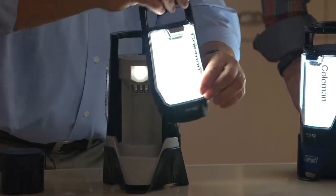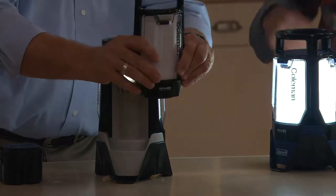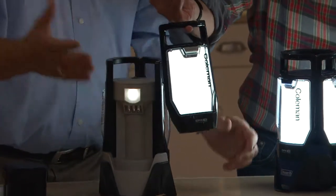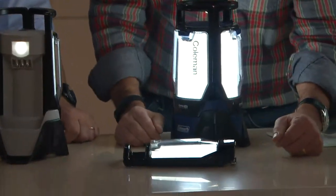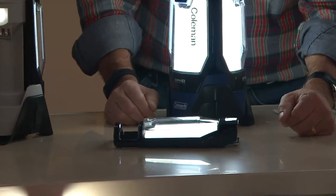Then I can take the panels away — nice and bright, one hour continuous use on high. You could hang that on a nail or a hook because it's only 8 ounces. Or if you're working under the sink, lay it flat. They're water resistant, so if you get caught out in the elements, no problem.